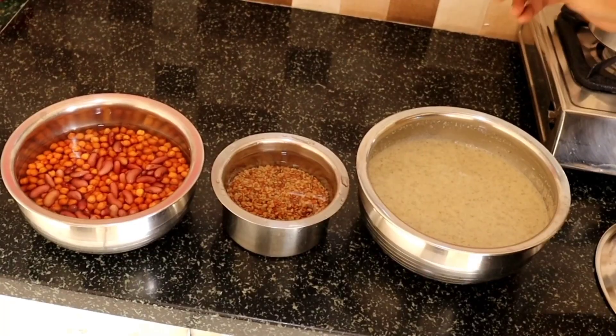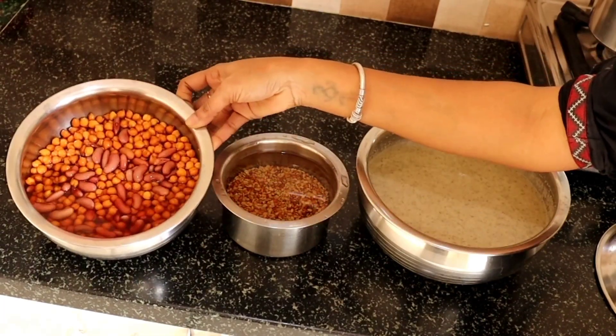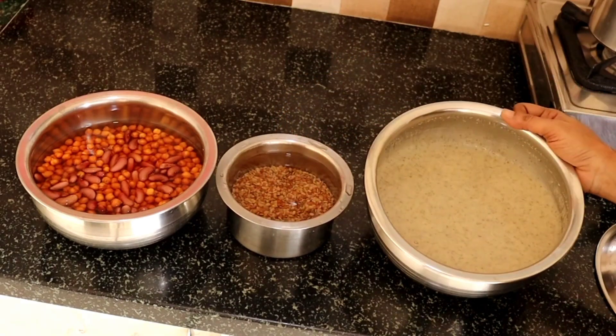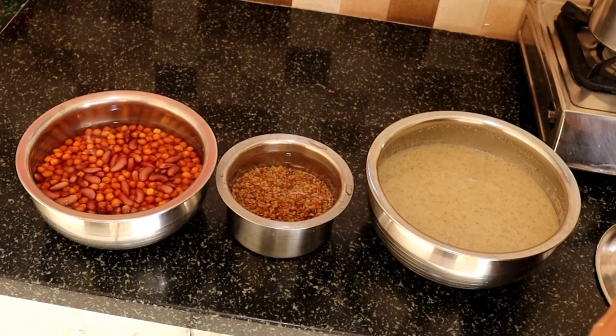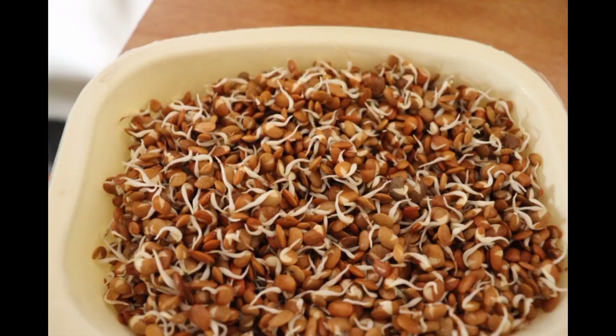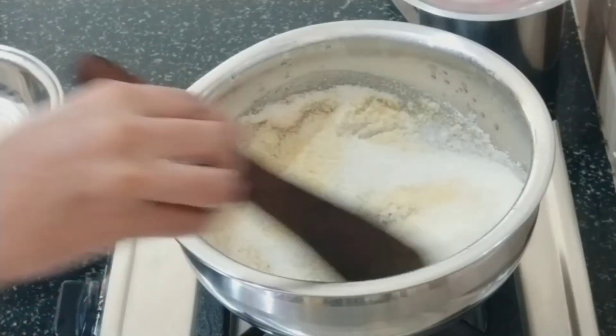Spices, groceries, etc. Even if you have food for an evening snack, you can eat kidney beans or sprouts. You can eat the sprouts in your menu. You will be ready for your food.